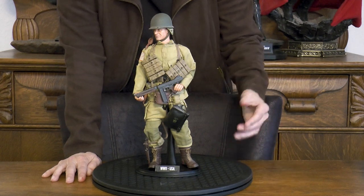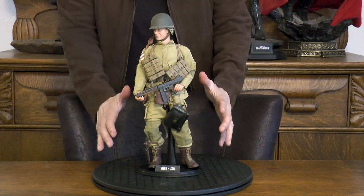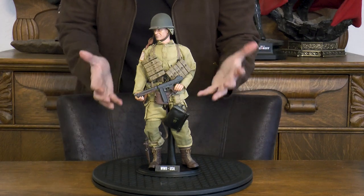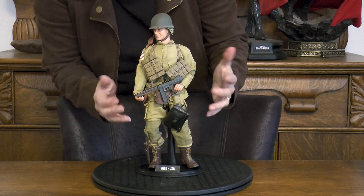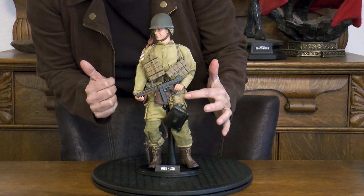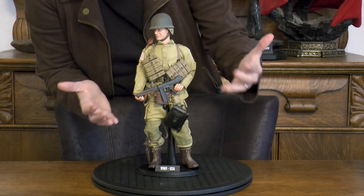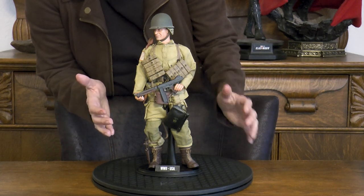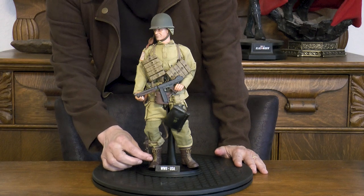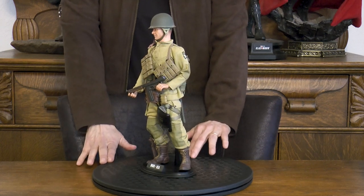Here's our first soldier, an American paratrooper from our World War II series with the Allied Powers. He is customized from head to foot with an older Dragon head sculpt. Some of the accessories are older as well, but this figure looks absolutely great. He has magazine pouches, a Thompson, and behind his Thompson is a binoculars case with binoculars in it. There's also a gas mask holder, and attached to his leg is a K-bar with its sheath.